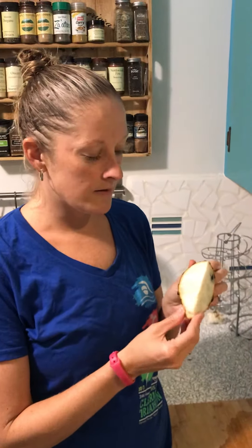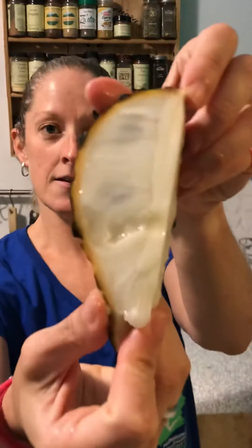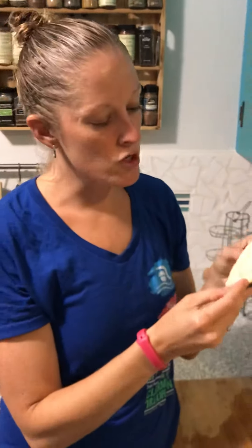All right, I'm here to try the Rolinia. We got this from our friends at the Florida Fruit Co-op in St. Pete — shout out to them. And this is what it looks like. You can see some seeds in there. It's a nice white creamy color.